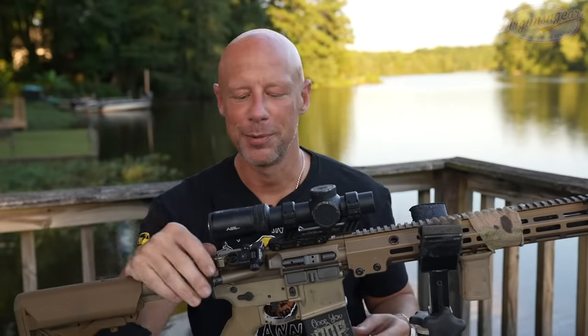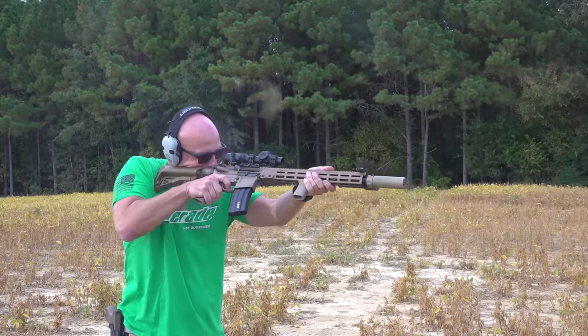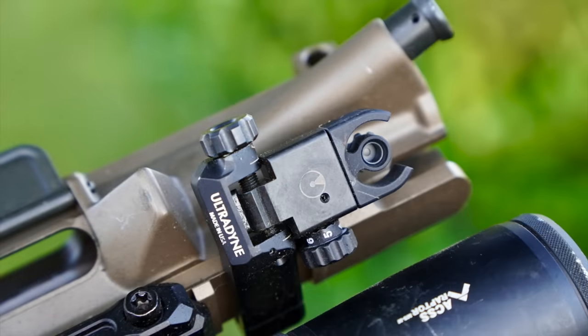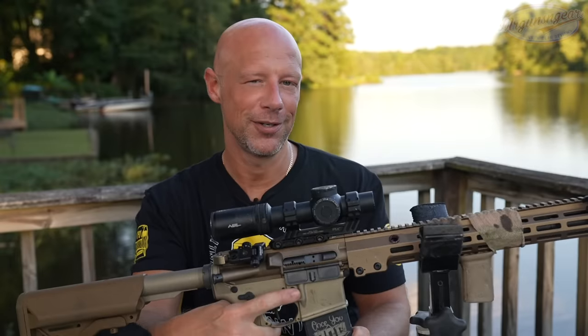Before we get into the upper and lower receiver, I should mention — because people will ask — what are these sights? These are offset 45-degree Ultradyne sights. It's actually a very interesting system — it's a peep within a peep. When I first heard about it I thought it was weird, but we've been shooting them on a couple of rifles for about a year now, and they're a very good system that works as advertised.